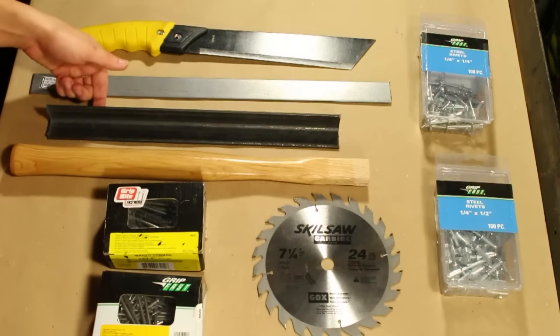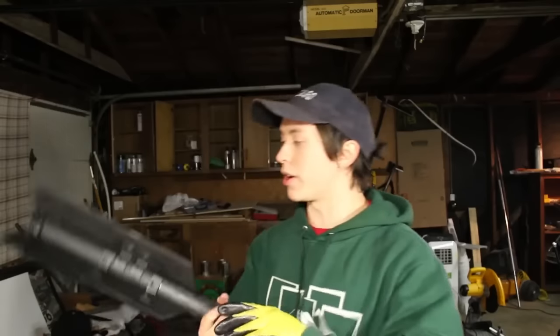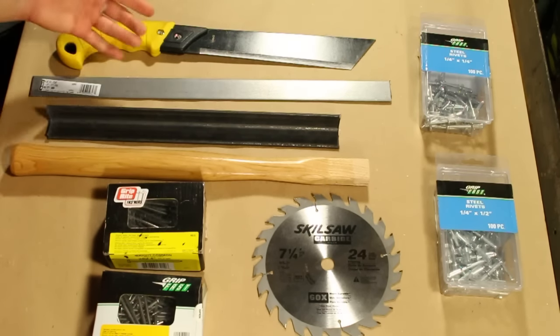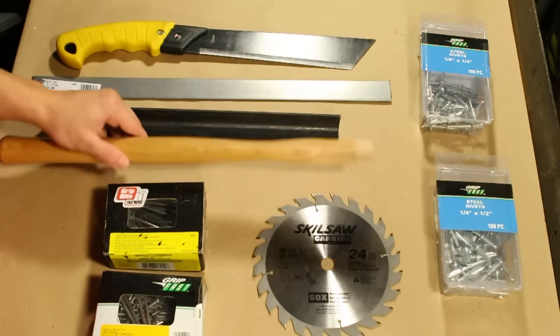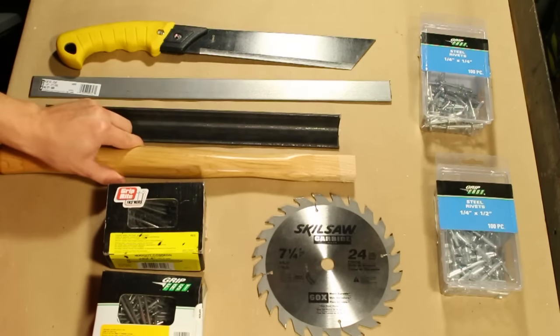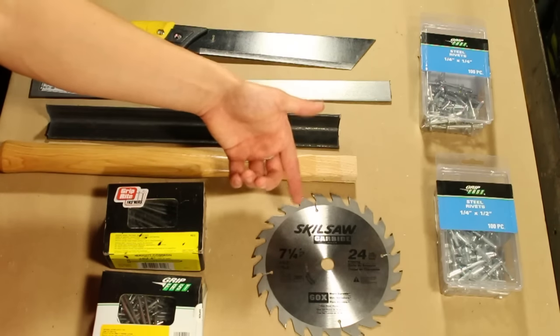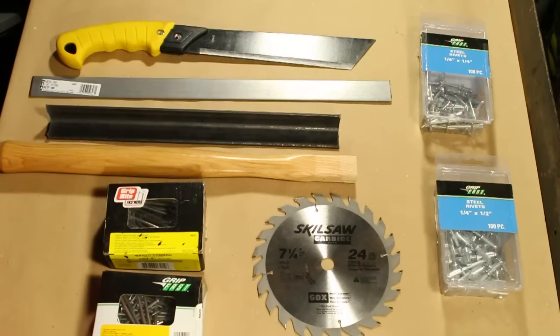I've got some eighth inch thick by inch and a quarter angle iron — this is a leftover from the Night Terror, my most recent Halloween build. And then I've got some eighth inch thick by inch and a quarter flat bar, also a leftover from the Night Terror. I've got this 18 inch hickory claw hammer replacement handle from Menards. And then finally the main entree, a seven and a quarter inch framing saw blade.